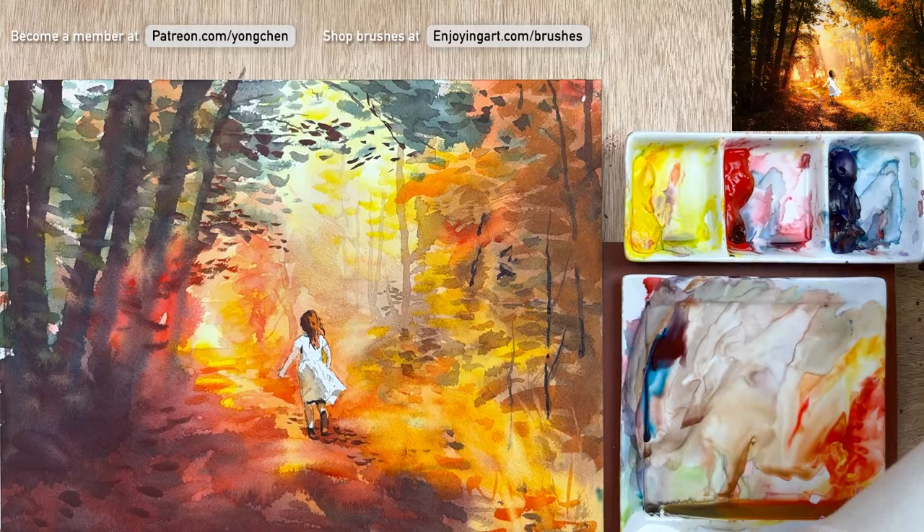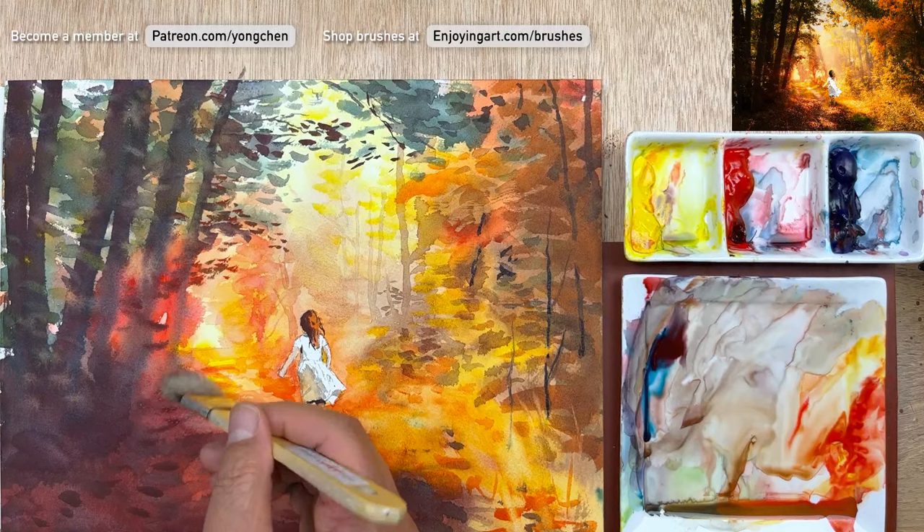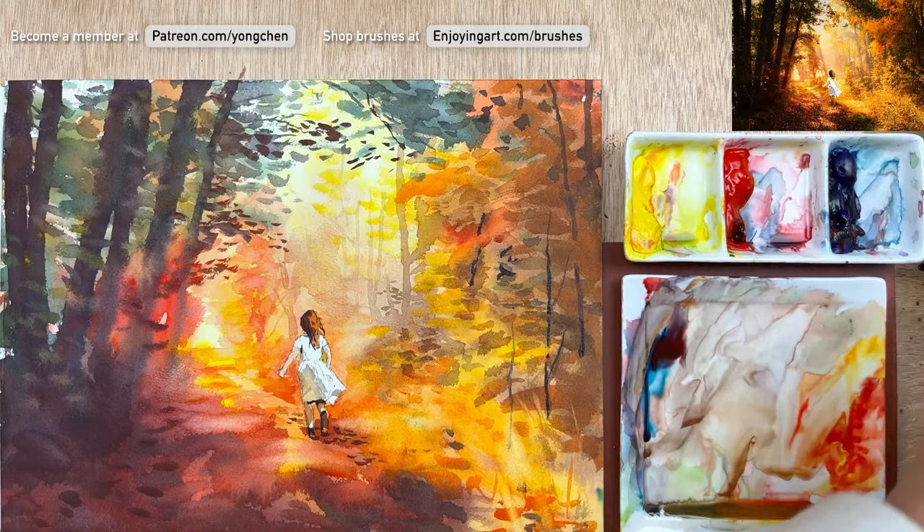Thank you very much for joining me for this demonstration. I'm looking forward to the next time. If you have a moment, come take a look at Enjoying Art on Patreon and take a look at what kind of benefits you can receive by being part of the community. After this lifting up, you're going to have a little bit more softer, brighter color — and thank you.